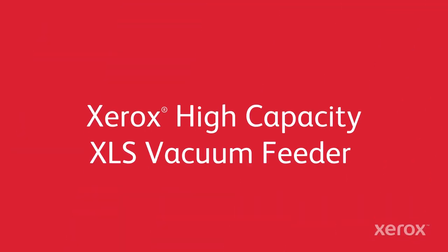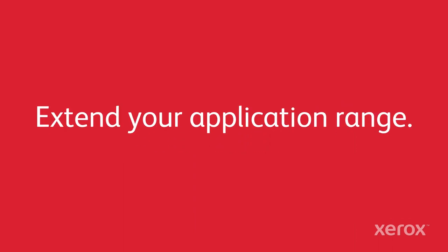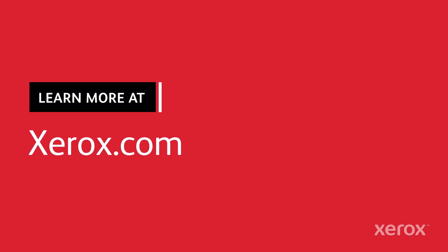The Xerox high-capacity XLS vacuum feeder — feed more accurately and reliably, extend your application range. See what it can do for you at xerox.com.